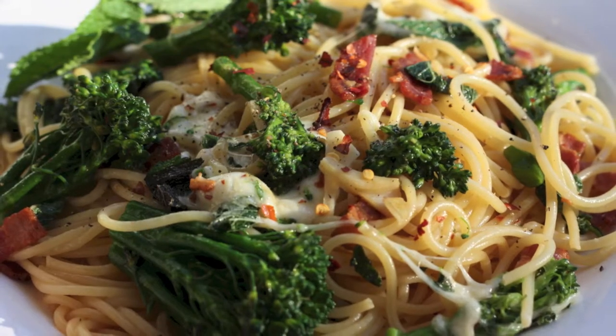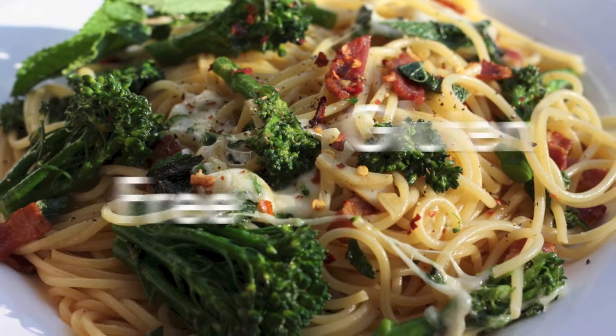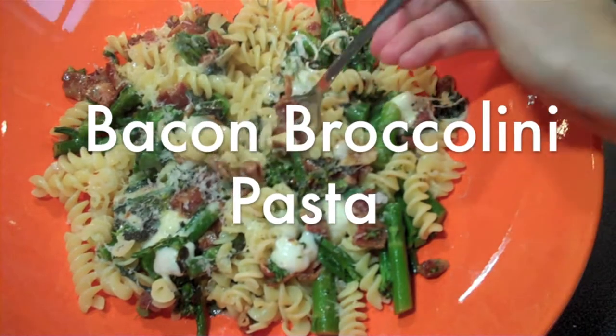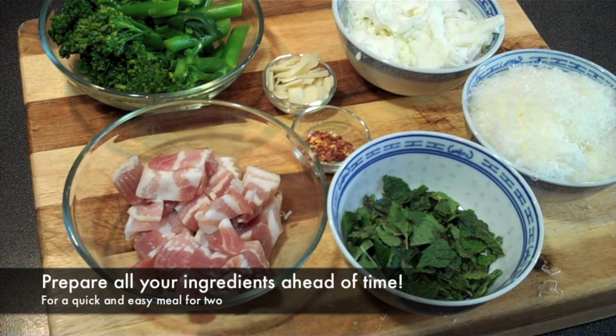Hey everybody, welcome to Gluten-Free for All TV! If you're looking for a super tasty, super quick, and super yummy pasta dish, then you need to try this baked broccolini pasta. The great thing is you can use any type of gluten-free pasta for this dish. For this demonstration I'm going to use spiral pasta for a quick and easy meal for two. It's important to prepare all your ingredients ahead of time — this is going to make this dish such a breeze to make.